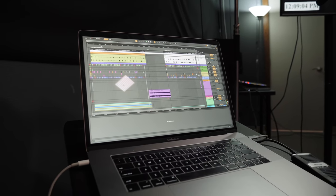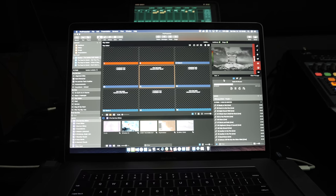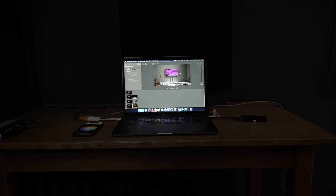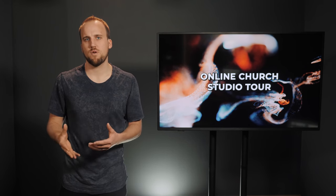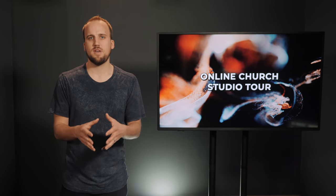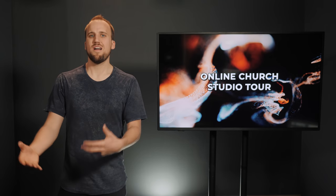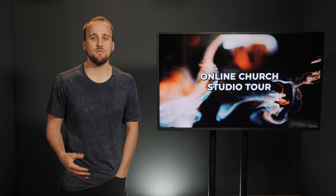There are three laptops total in this setup. One is the Ableton one, which I already talked about. The second one is the ProPresenter one, which I also talked about. The third one is running two applications: Pro Tools, which is our digital audio workstation, and Wirecast, which is our video capture and streaming software. To clarify, this Sunday we're not actually streaming live to our social platforms — we're just capturing all this in studio, then we'll edit, put it together, and publish it at our regular service time on Sunday. But with Wirecast we could stream live, and chances are we may start doing that very soon in the coming weeks.